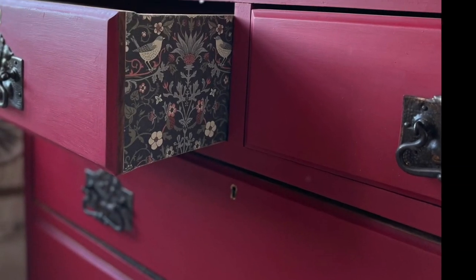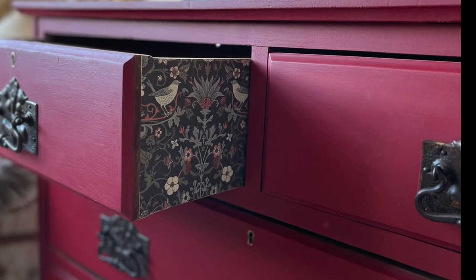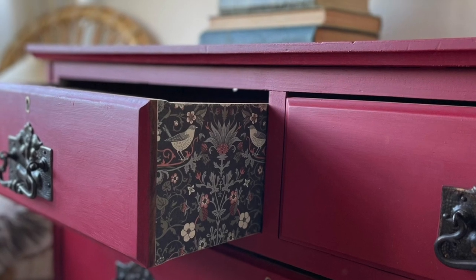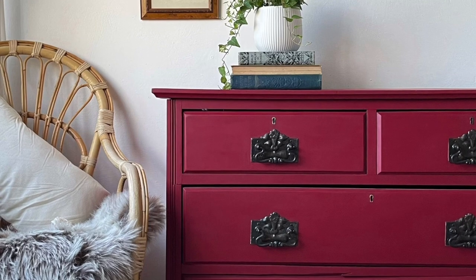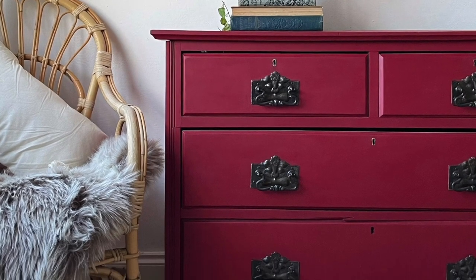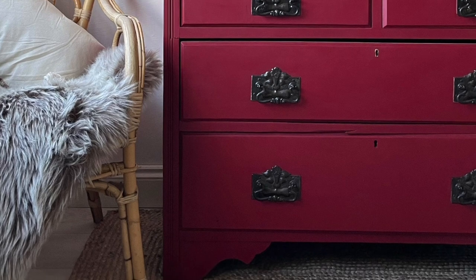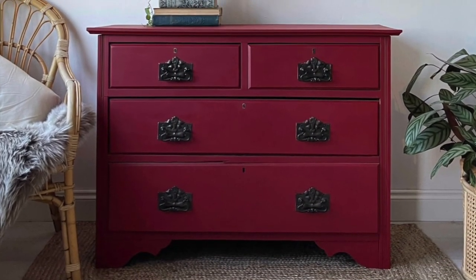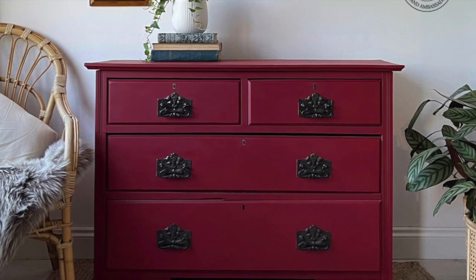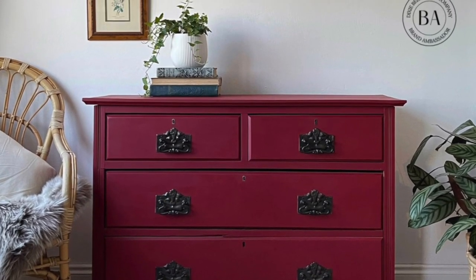Here's the result — I love the way the decoupage paper works with that gorgeous vibrant red. Here's a close-up of the sheen; you can see that beautiful sheen that silk has built in. And here is the final shot of the piece. Thanks for watching the video today, hope you enjoyed it — let me know if you've got any questions, drop them below, and make sure you subscribe to the Dixie Belle YouTube channel.